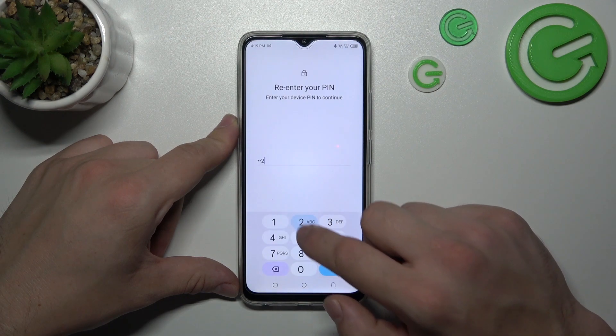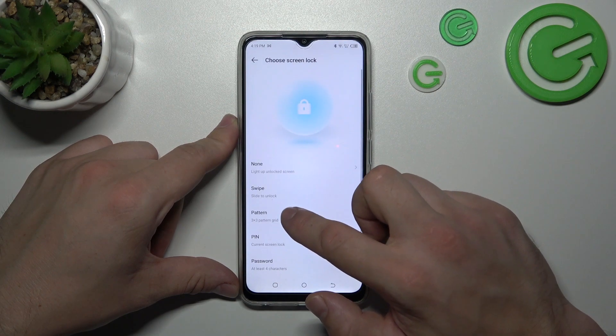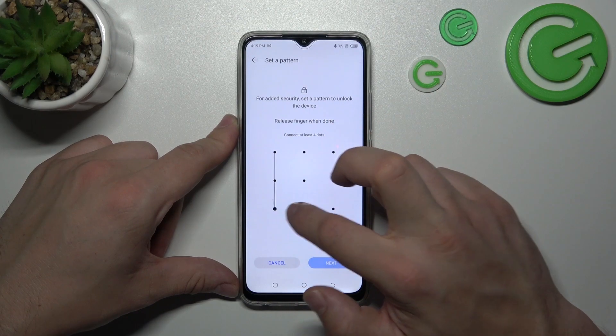In the end, let's select Pattern, and to create it connect at least four dots.